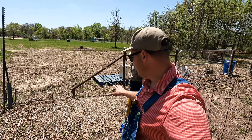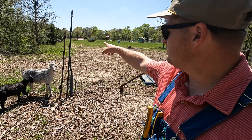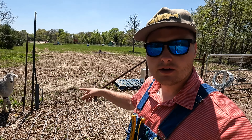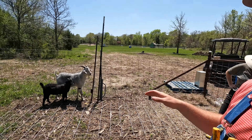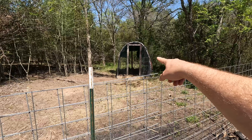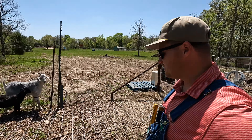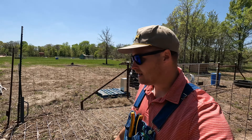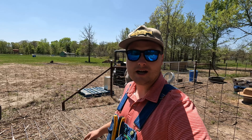We gathered our materials. We have a cattle panel on the ground, two T-posts, a T-post driver, a tarp, and some wire. So we're just going to do a hoop house, much like this one there and the one the dogs are in, just because that's the material we already have. It's easy because we can repurpose it later in case we don't need it. I'll show you the update in just a moment, so check this out.